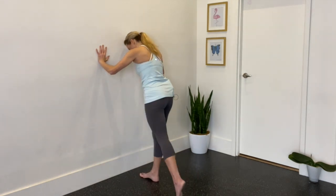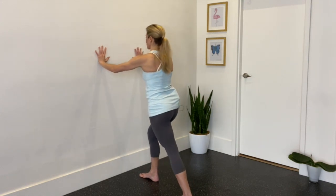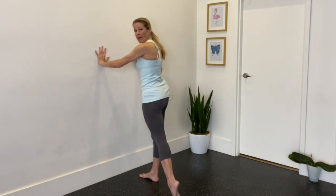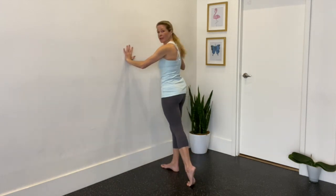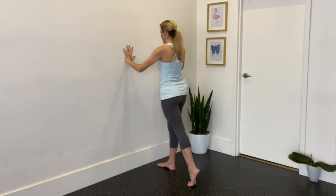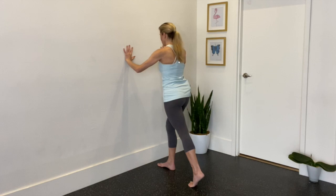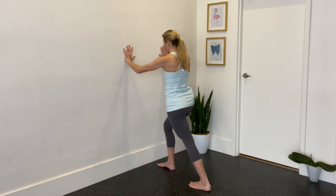Take the right leg forward and the left leg back. Make sure your feet are aligned and nice and straight, and you're not too far from the wall. Inhale, lift your back heel; exhale, drop it down. One more time, then drop the back heel and lunge a little forward into your front leg, making sure you're not too far from the wall so you're not straining your upper body.